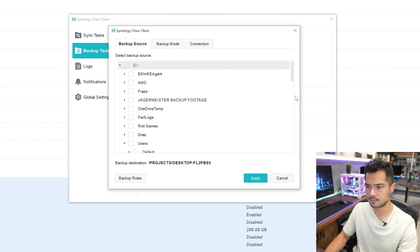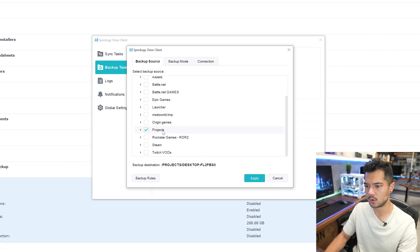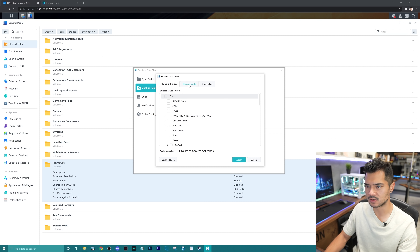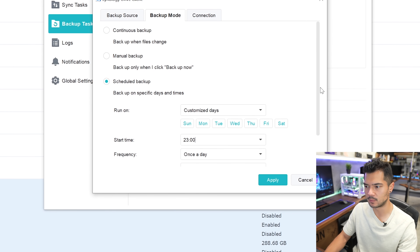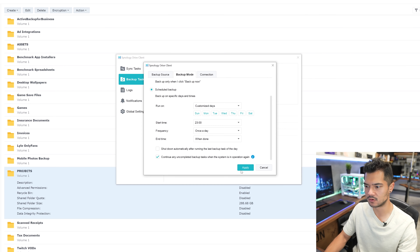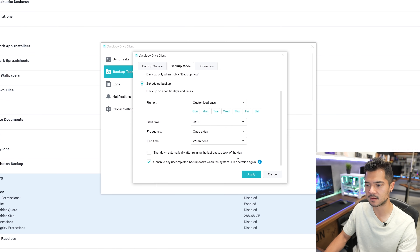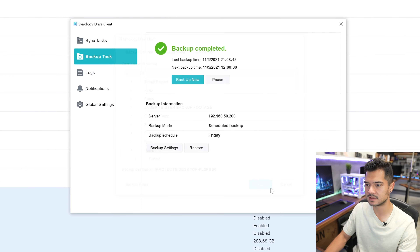I'm going to back up my projects folder — that's a very important folder. I'm going to set it to every Friday at 11pm when I'm not here, so it doesn't bother me, once a day. You can even choose to shut it down automatically after running the last backup task of the day. I don't need to do that, but let's go ahead and apply that. From this point forward, any files or projects that I dump into the projects folder on my local PC will get backed up every Friday at 11pm onto the NAS. I don't have to think about it or worry about it. Very nice.